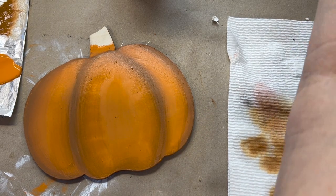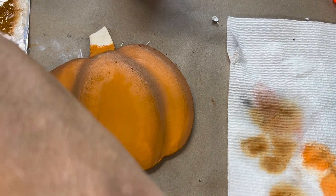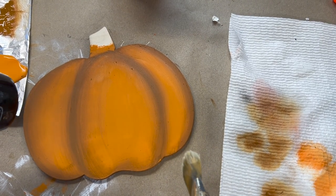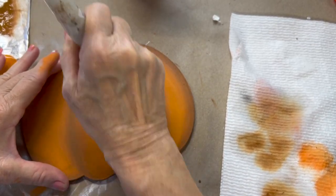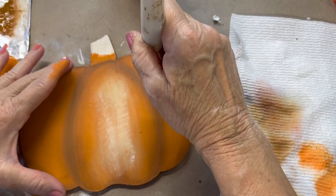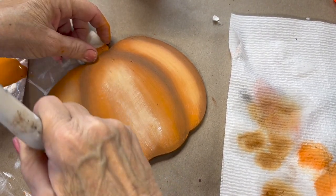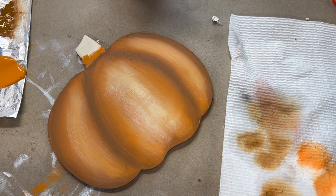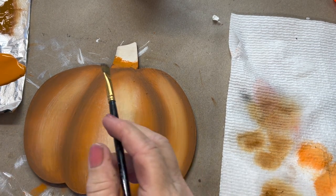I'm also going to go in — let me dry this up just a moment while I grab some white. Very little white on my brush here. This just creates more dimension on my pumpkin. See what a big difference that makes? And that's taken us what, two minutes?